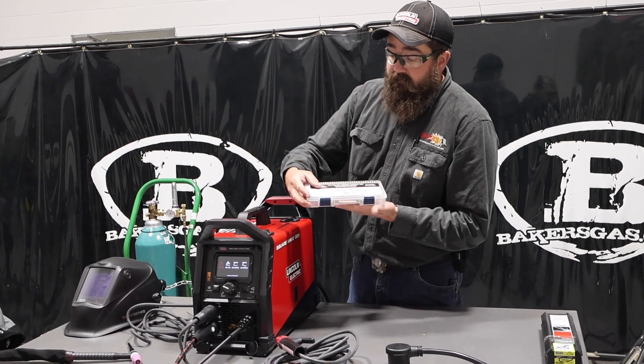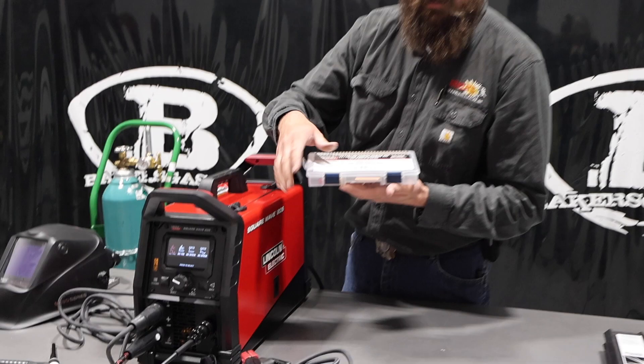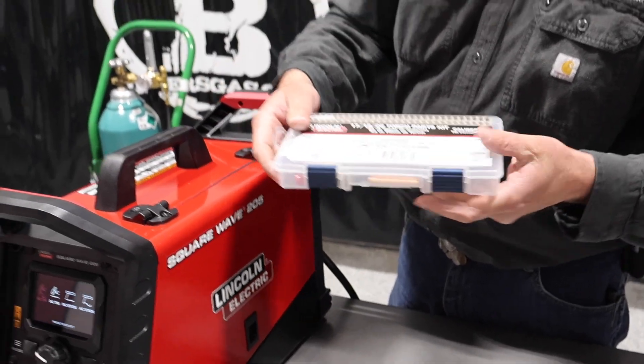It comes with a nice little TIG kit with big gas lenses. It goes from 040 tungsten all the way to 3/32nd, so you can do some thin gauge material with this unit. It's all packed in this nice little kit.